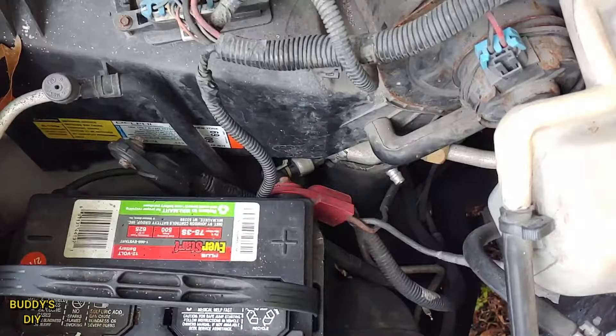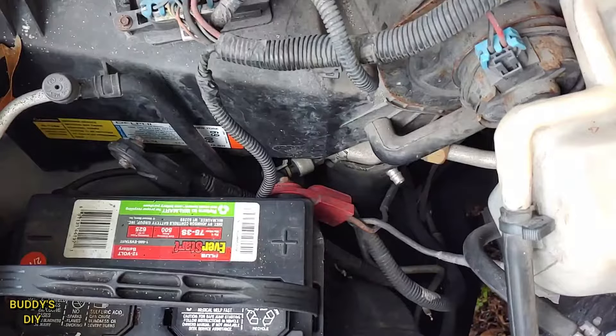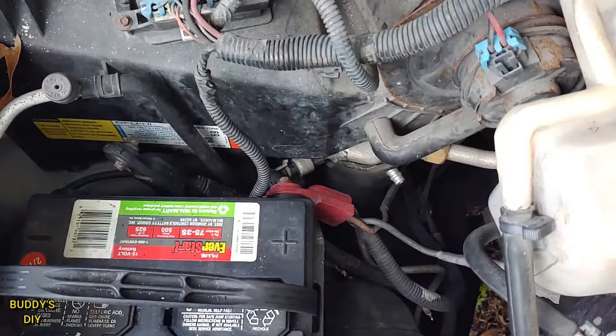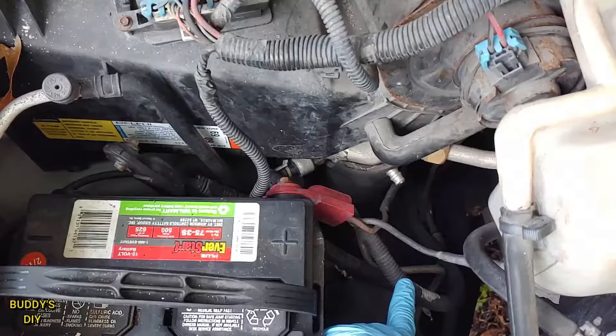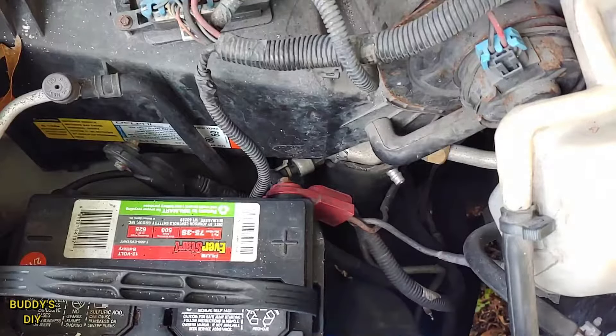Now the vehicle we're going to be working on is my 2001 utility van. This is going to be the exact same for any make or model — truck, SUV, van — it's not going to matter, it's going to be the exact same principle. We've got our positive side and our neutral here. What we're going to do is tap into our positive side. The National Hot Rod Association always claims that you should do it on the positive side, so that's what we're going to be doing, and honestly that's what I've always done.